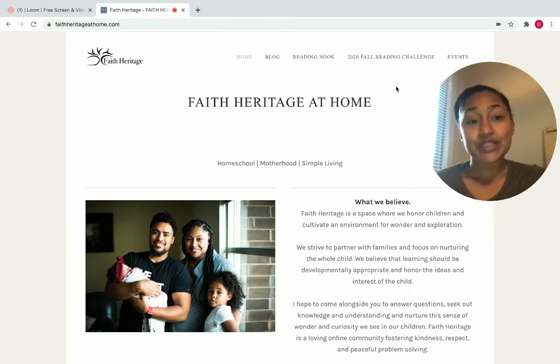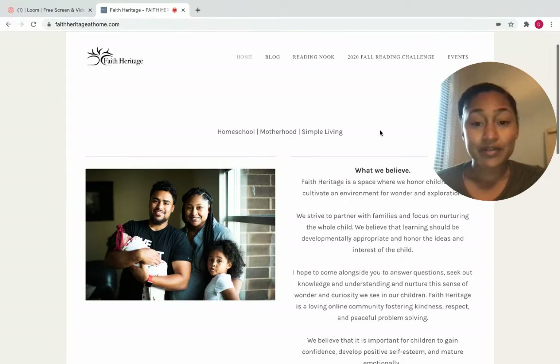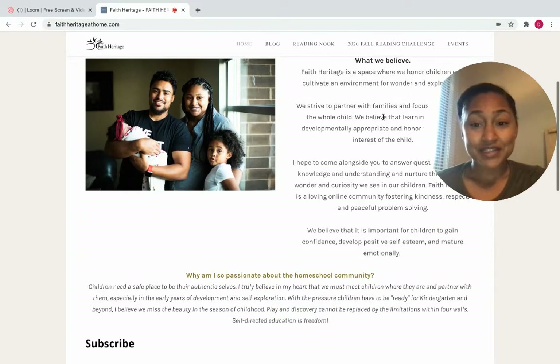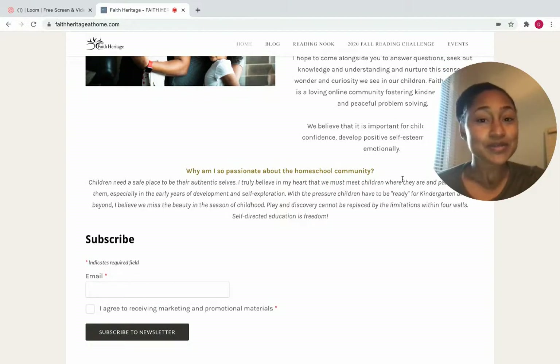You'll want to go to your search engine and just type in faithheritageathome.com. That is the website to my blog and all of the content that I'm sharing outside of social media. Here on the homepage, you'll just see a little description of me and my family and why I'm so passionate about the homeschooling community.